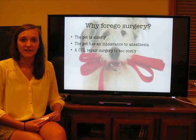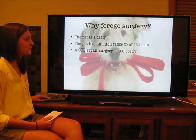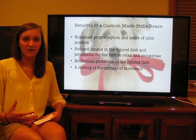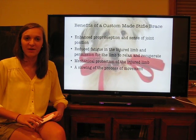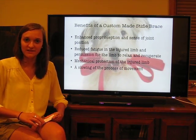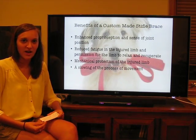Finally, a CCL repair surgery can be extremely expensive, and unfortunately, Fido doesn't pay the bills. So, once a pet owner has decided that invasive knee surgery is not the best option for their pet and decided that perhaps a stifle orthotic is the best option, it's interesting to look at the benefits of these stifle orthotics.